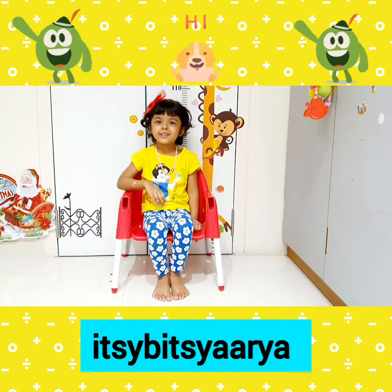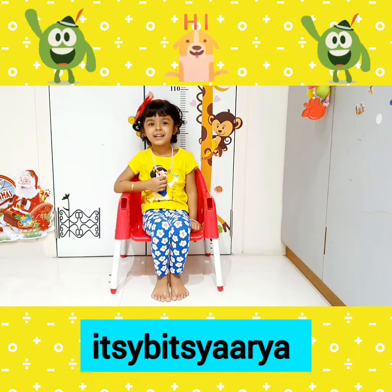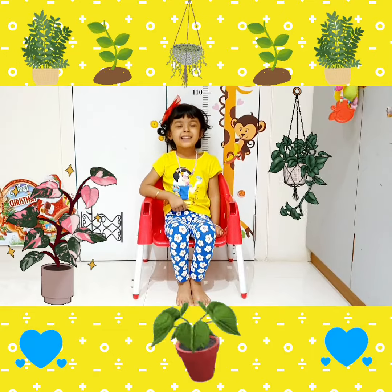Hi friends, welcome to my TV tutorial. Today I will do some planting.